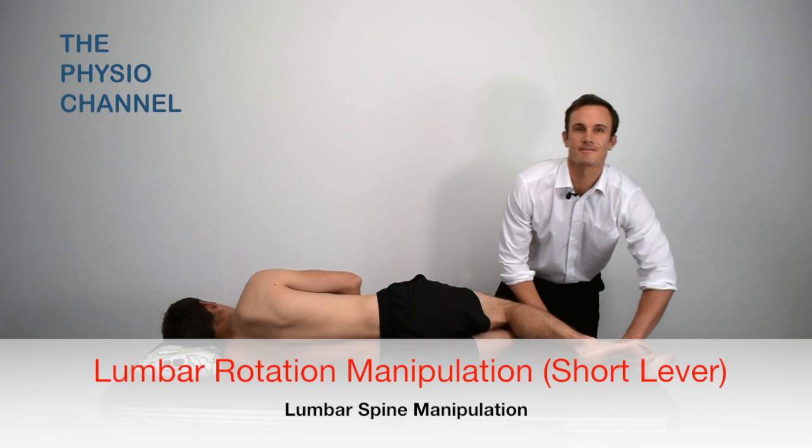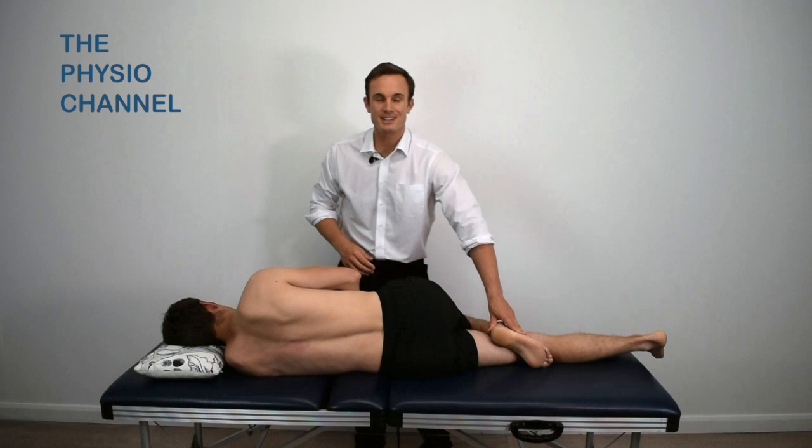Position the patient into side lying with the lower leg straight and the upper leg flexed with the foot hooked behind the knee to prevent the leg from dropping forwards.